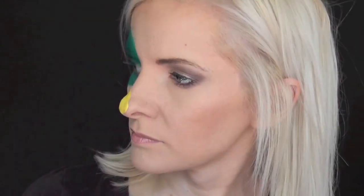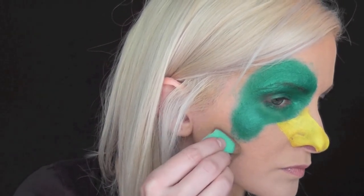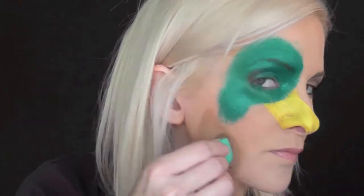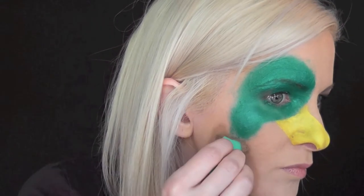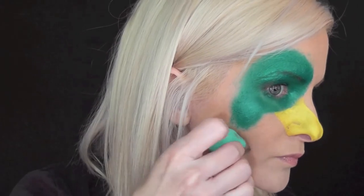I'm going to go in with some Paradise Light Brown for the body of the duck, just going right below the neck area and patting it on in kind of a rectangle shape. And just for a little extra dimension, I'm going in with some Paradise Dark Brown as well.